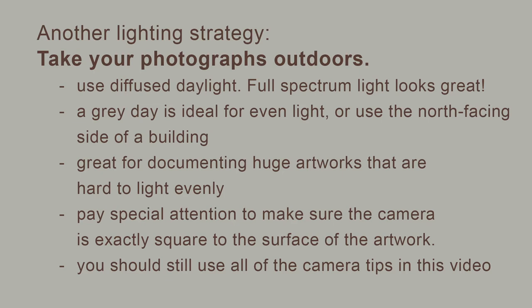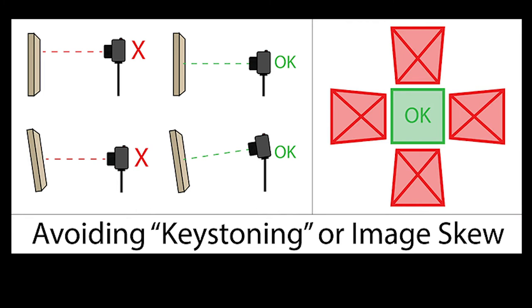We've gone to this effort to set up excellent lighting in here, but there is actually another way which can be easier and good on the budget: you can photograph the work outdoors. Natural daylight is excellent for making all of your colors look good. It's easy to get even lighting if you go out on a gray day — you don't want any direct sunlight that casts weird shadows. You want to be sure it's very even. A gray day is ideal and it can look really, really good. Make sure your camera is tilted at exactly the correct angle to have the image look undistorted in your lens — so no keystoning.